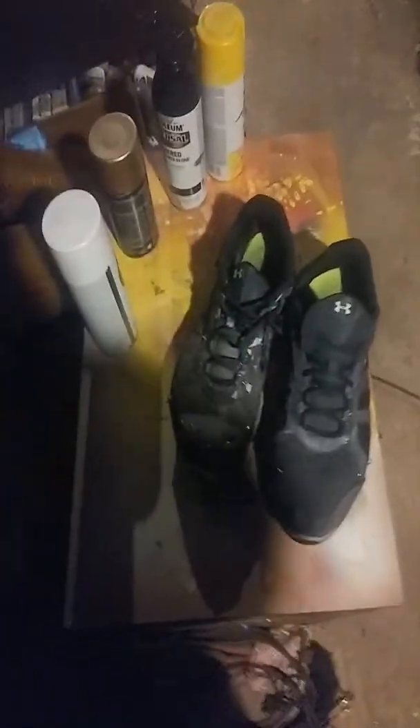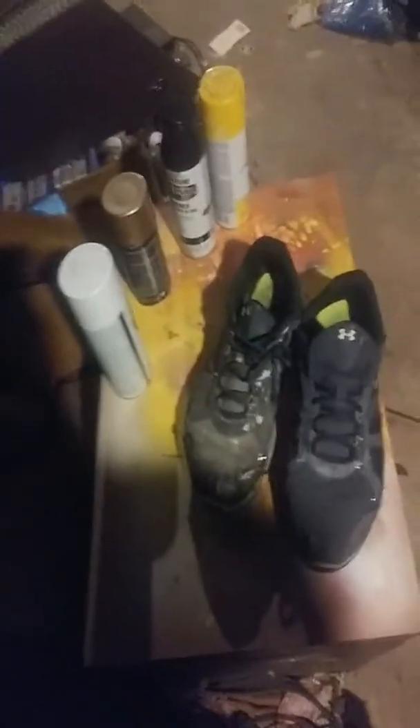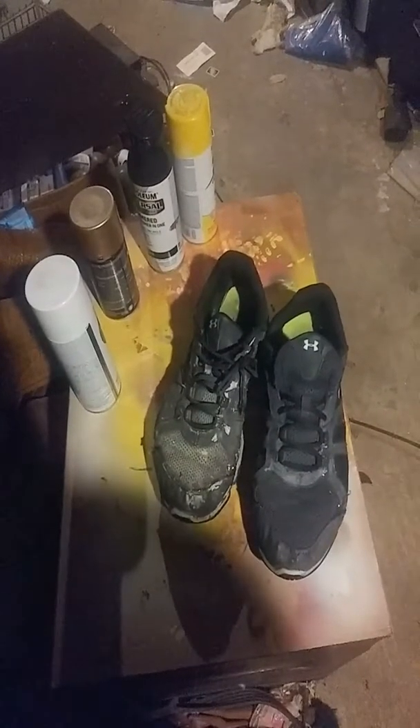Hello, my friends. So we're going to work on these shoes. This is what they're going to start off looking like. Now let's get to work.